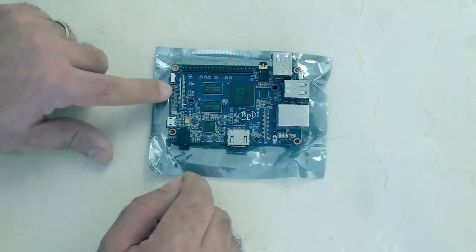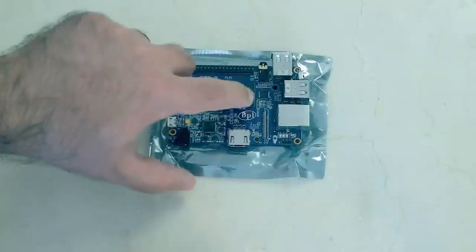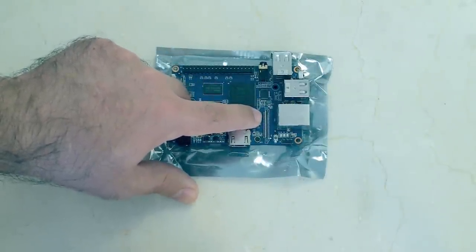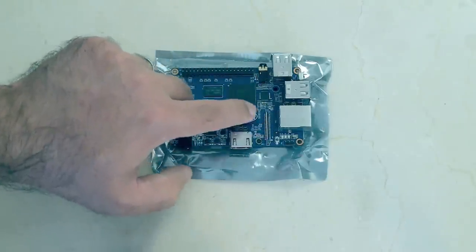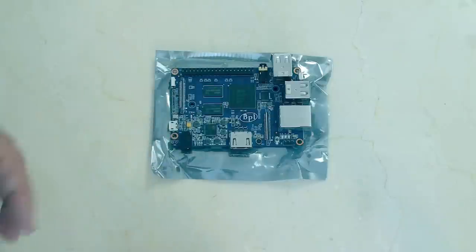I almost forgot to mention — this is your camera interface here. If you have a camera for your BananaPi, that's great. And just while I'm here, this is your display interface — the LVDS connector I mentioned before — so you can connect a small monitor directly to your board. What's amazing is BananaPi has already made those, and Raspberry Pi is still definitely lagging behind.